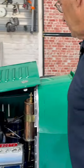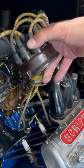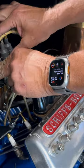So we're going to retard the timing a little bit. You don't run a timing light on an antique car motor because these are solid spark plugs — there's no resistor — so you have to do it by the seat of your pants. You can't use a timing light.